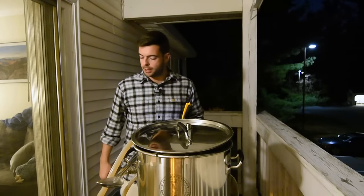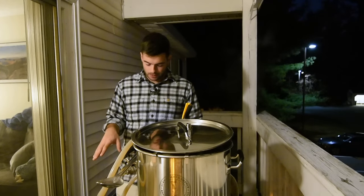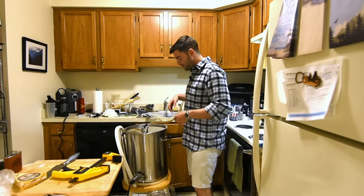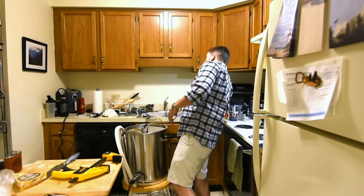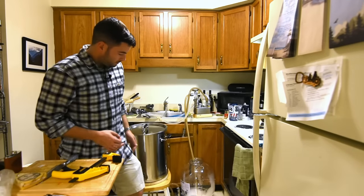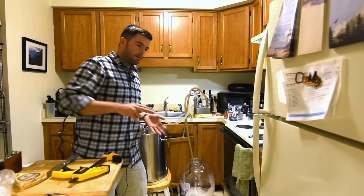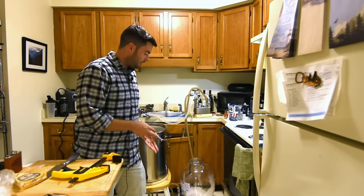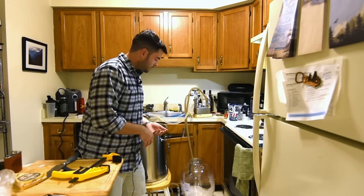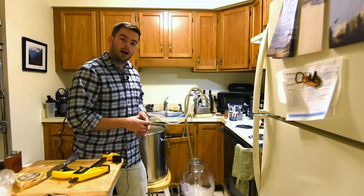We've now reached the end of the boil. We'll take this inside where there's light and start cooling it down with the plate chiller — everything has been sanitized out here. Everything has been cooled down — we're at about 60°F coming out of the chiller, so I'm going to transfer into the fermenter now, continuing to chill as it passes through. We're also going to add some oxygen to this — the best way without an oxygen wand is to just splash it in. That's pretty important for a lager where you need a little extra yeast health — extra oxygen helps.